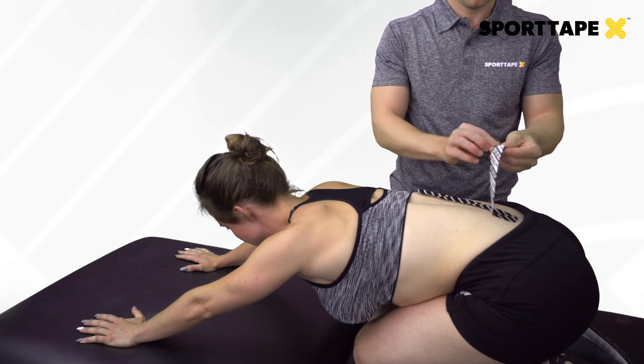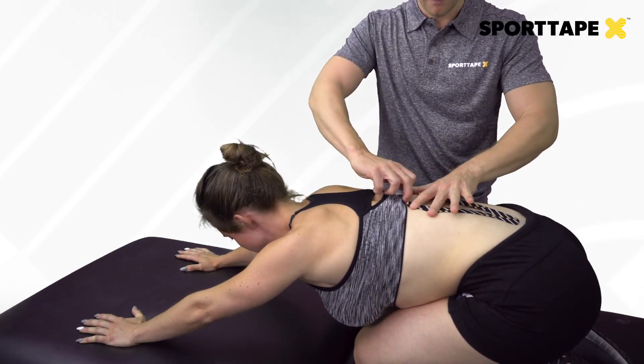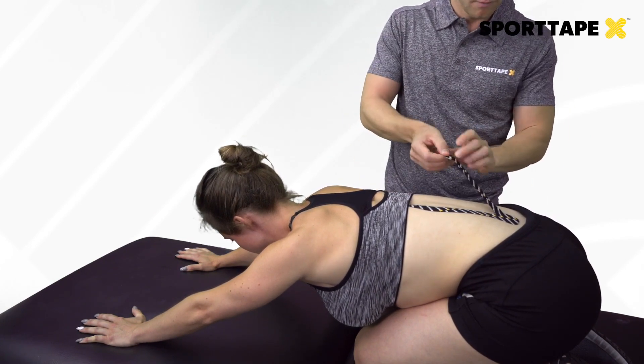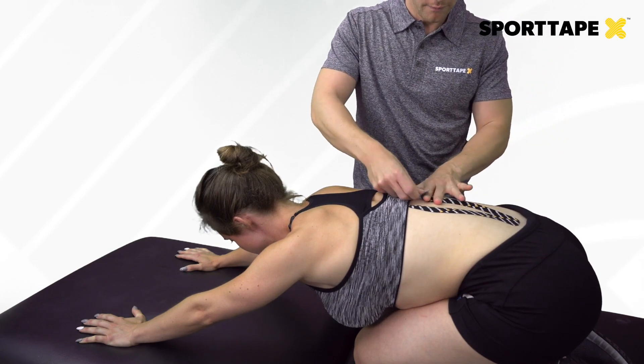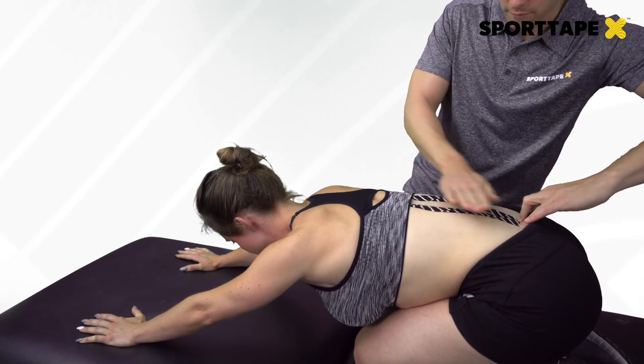Once the client is in the stretch, lay the two tails down along the erector spinae muscle with zero percent stretch — just nice and neutral. You can use thicker strips, or two I-strips, if you have a bigger client.